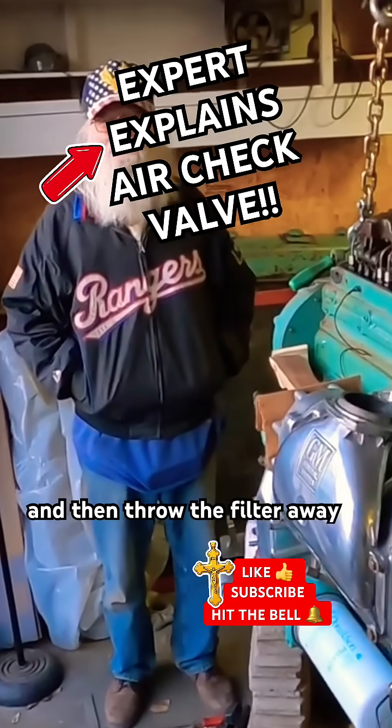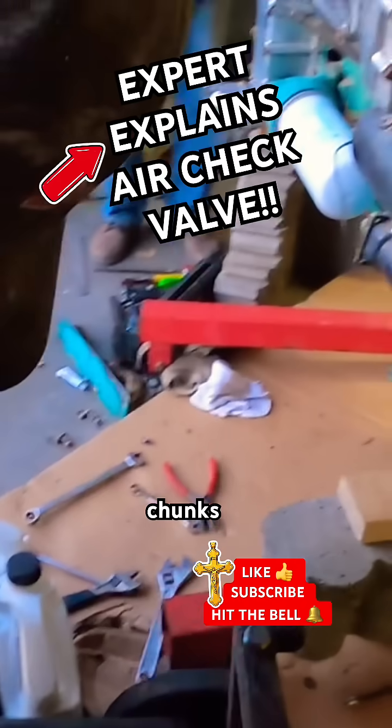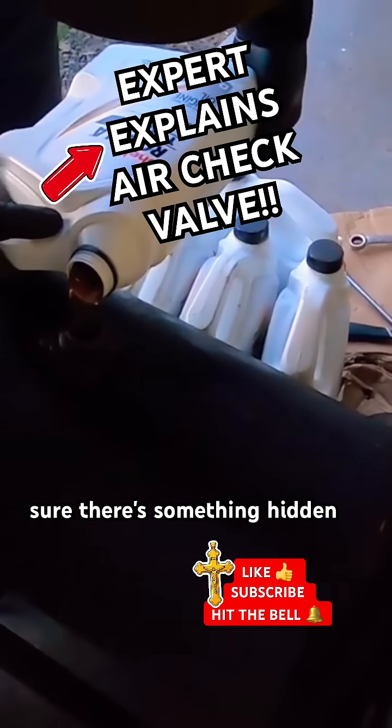Pull the pan off, clean all the big chunks out of the bottom of the pan, throw the filter away, and put no oil in it. We're not gonna have big chunks — I blew some out of it, so I'm sure there's something hidden somewhere.